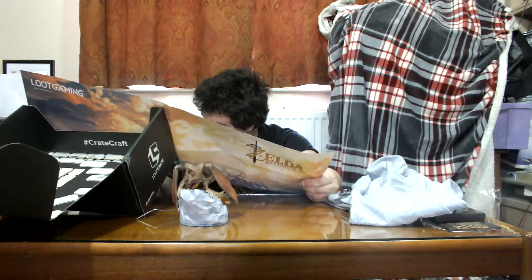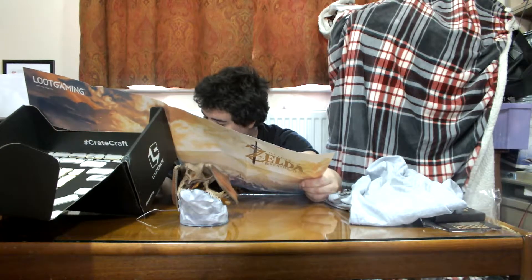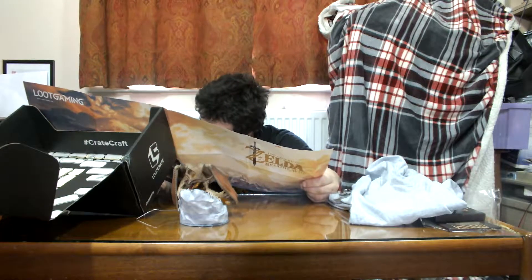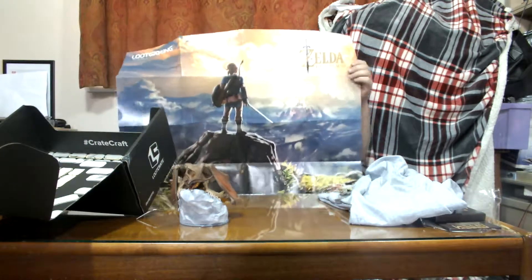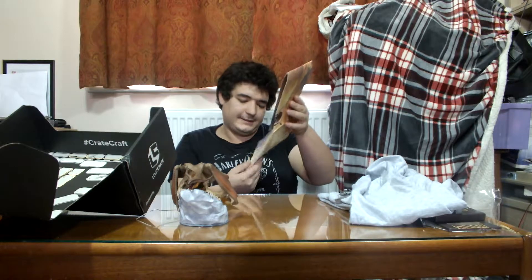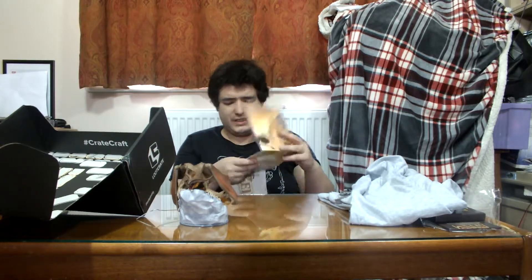Somebody won a Skyrim PSVR epic drop which was Skyrim on PS4 and the VR — fair play. Yeah, this was August — it's called Fortress, I believe.